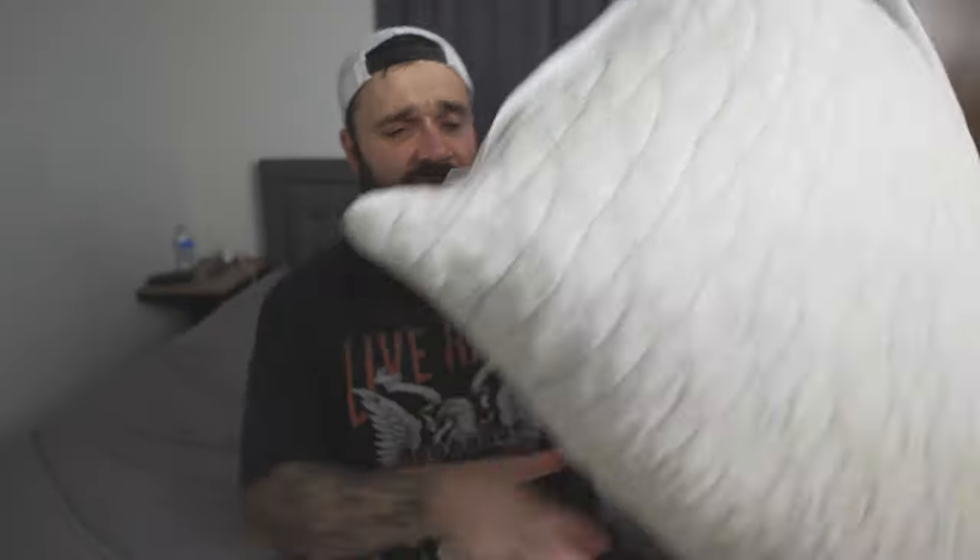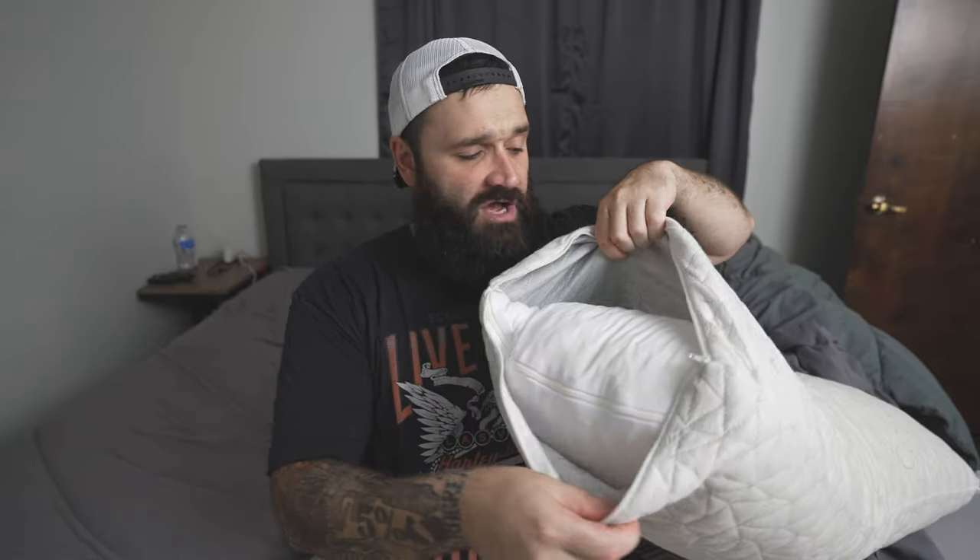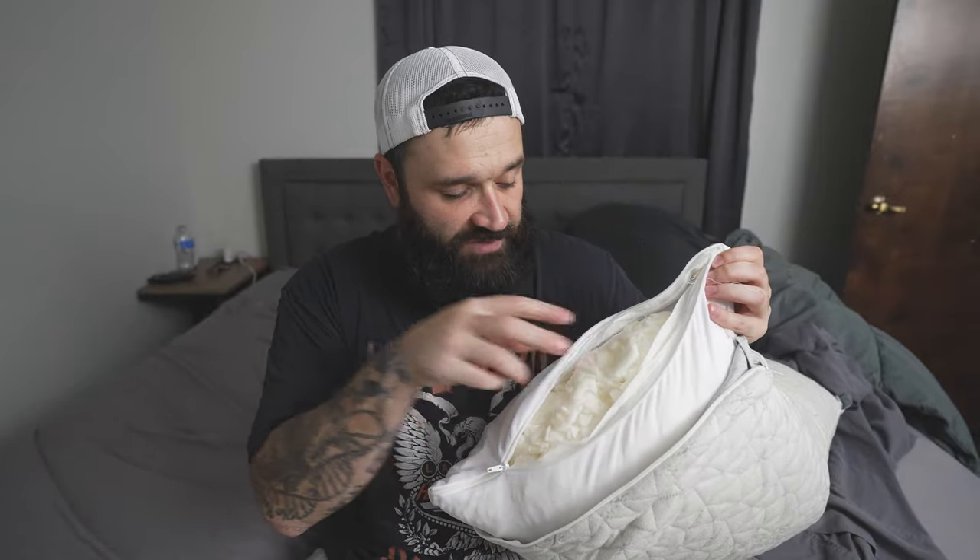Let me demonstrate — there's a zipper on top right here, and this cover can come off and be washed. Inside, you can see all this little crushed memory foam stuff, really thin and small pieces. You can take those pieces out if the pillow sits too high for you.